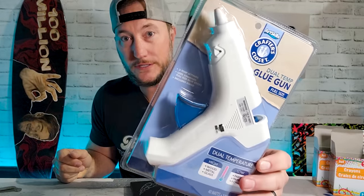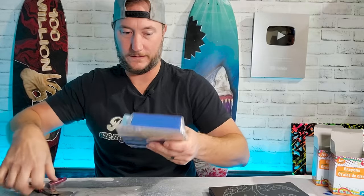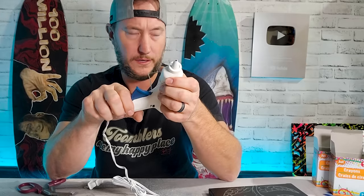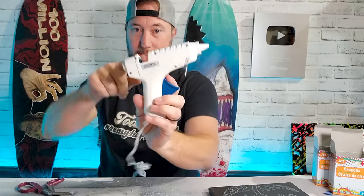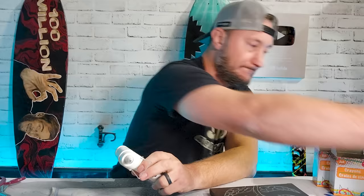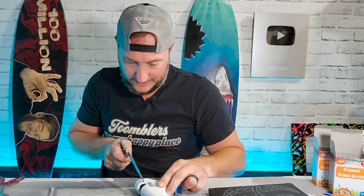I'm gonna try and blend and make it smooth. I really don't know what I'm doing, it might not even work. These packages are always so impossible to open. Almost cut the cord like a newborn! Now the guy in the video — unicorn color therapy — cuts this whole part of the glue gun off. I don't know why but he did it, so I'm gonna do it too. Very carefully.